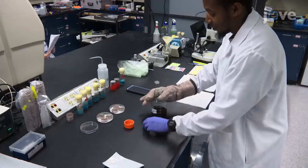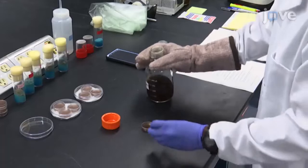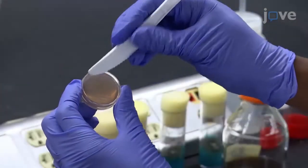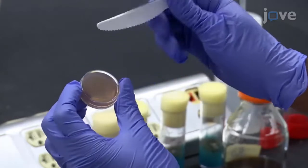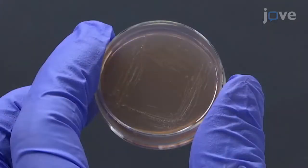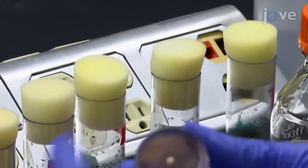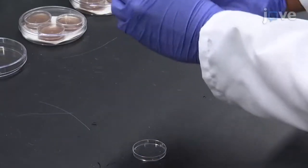Before beginning the procedure, pour grape agar into a 35mm petri dish to half full and allow the agar to solidify for one hour. When the agar has solidified, use a small plastic knife to gently scratch the surface of the agar around the outside of the plate, leaving the middle of the plate free of scratches. Then place a small amount of freshly prepared yeast paste into the center of the dish and place the dish into an embryo collection mini-cage.